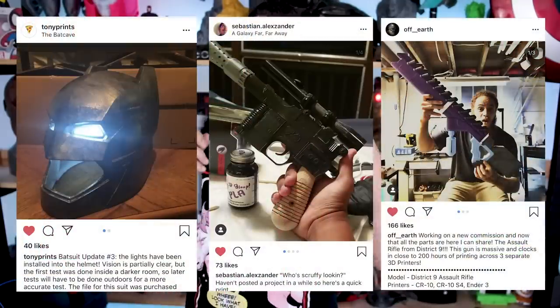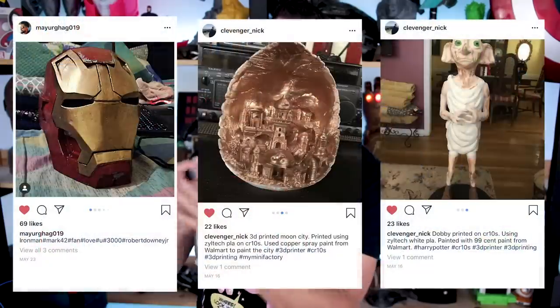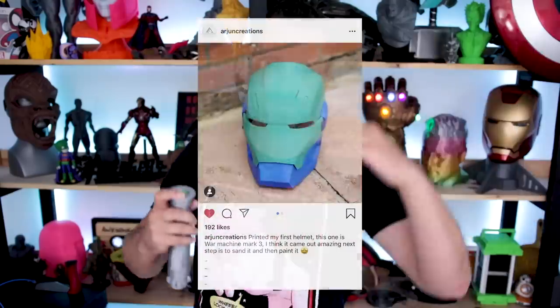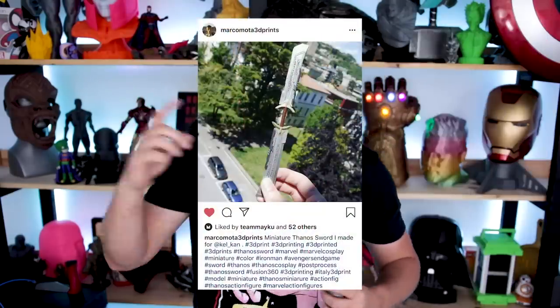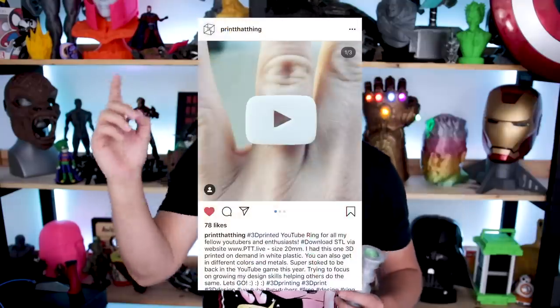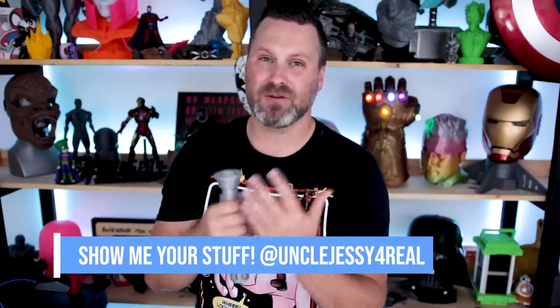Hey, thanks again for watching, guys — I'll see you next time. Oh, and before I let you go, I want to say a huge thank you to everybody that's been tagging me in their posts over on social media, primarily Instagram. You guys have been just killing it sharing awesome projects that you're working on. I'm absolutely loving all those — I'll have a whole bunch running through here on screen. There are probably way too many for me to post here, but keep tagging me. I absolutely love seeing what you guys are working on.